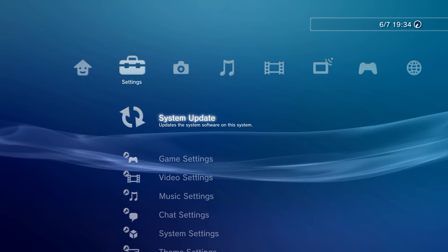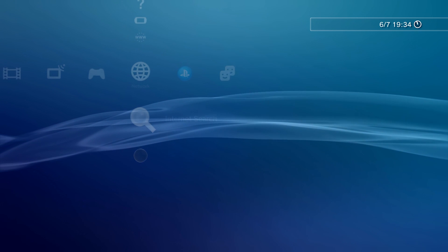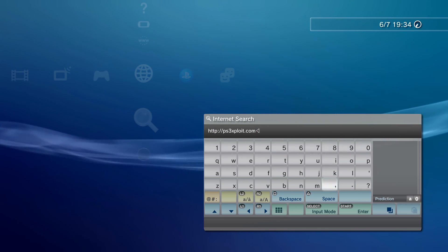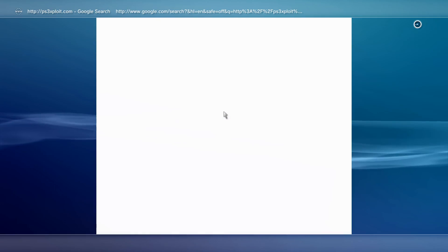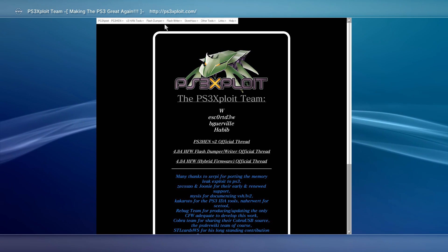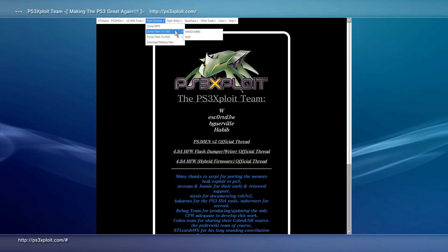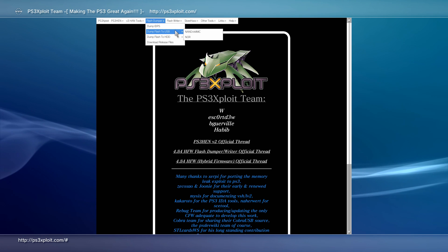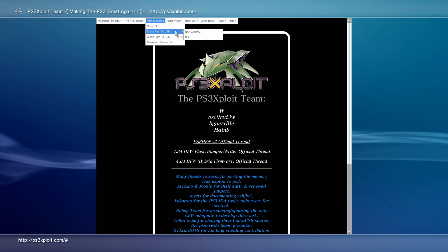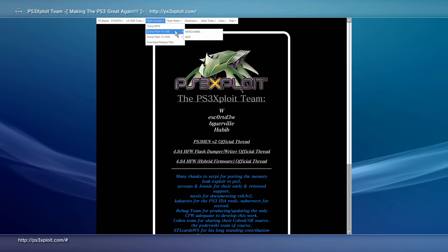Now that we have the hybrid firmware installed, go to the network section and open the internet browser. Do an internet search for http://ps3exploit.com and head to that website. Go to the flash dumper and select dump flash to USB. This step is technically not required, but if you don't do it and something goes wrong when you patch the system or install custom firmware and it bricks your PS3, you're pretty much screwed. With a backup of your flash, if anything goes wrong you can always write the backup back onto the system.